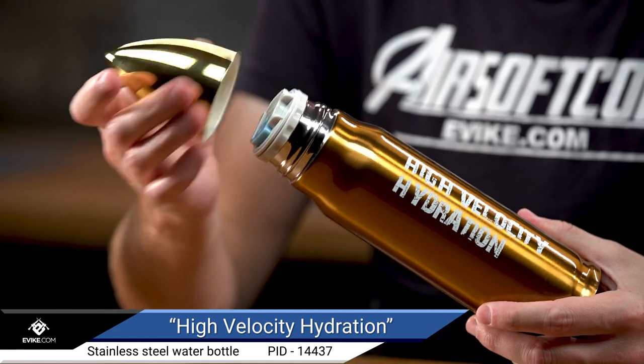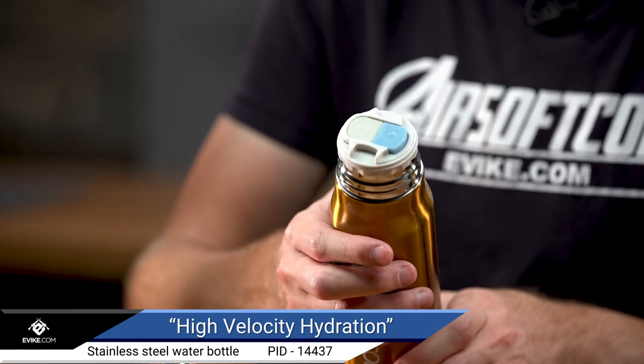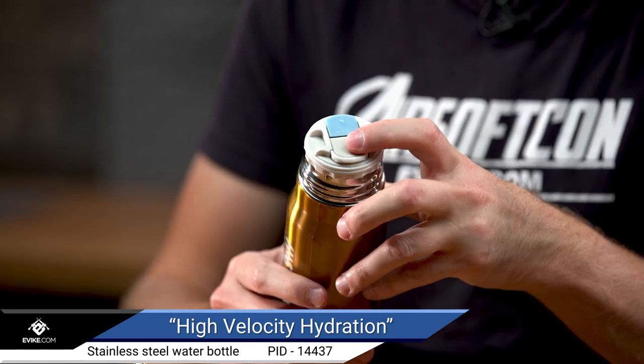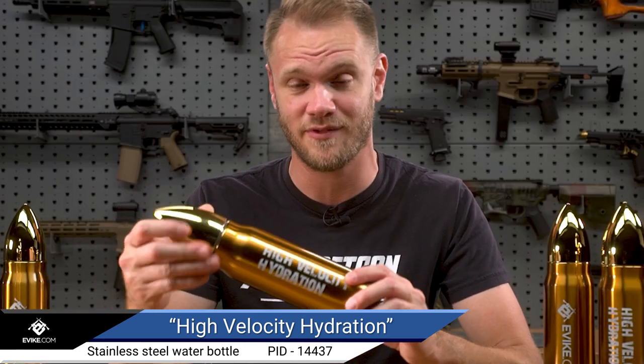Removing the screw-on cap reveals a sealable flip top closure, meaning you don't need to worry about spilled liquids when you're vaulting that barrier to take the winning cap to the flag point for your team.